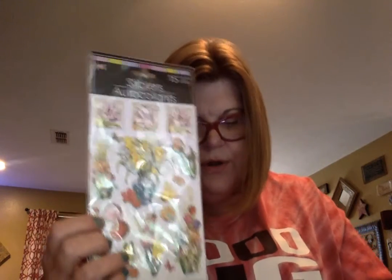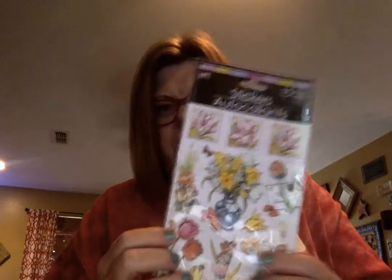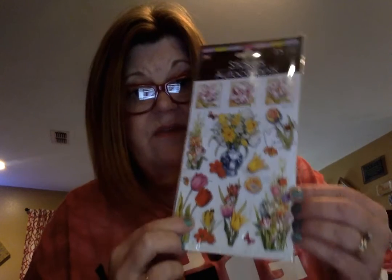Then I got some stickers. I found these, and I know these aren't new — not new to anyone else, but I never had these. They have the tulips on them and I love these tulips. They've also got other bulb flowers. They're pretty, and I didn't have these stickers, so now I do.